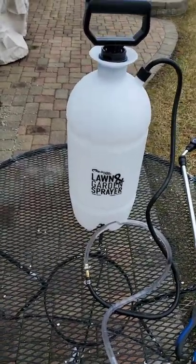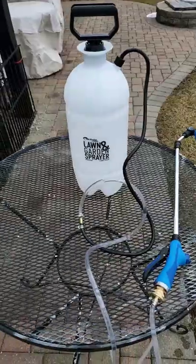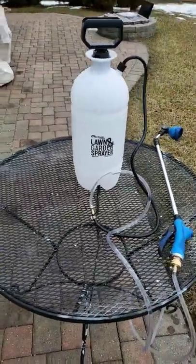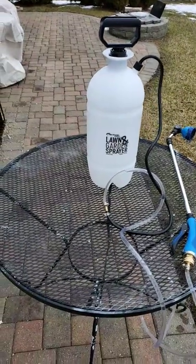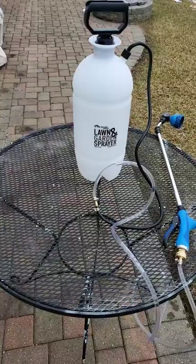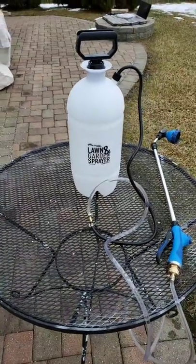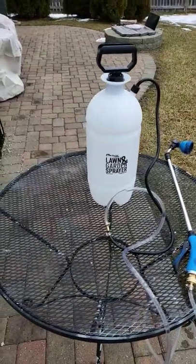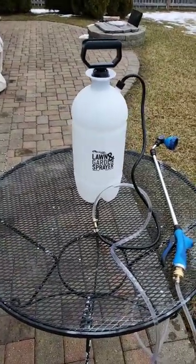I'm just as proud as I can be, and when I go down hopefully this next weekend I can take this with me. I could even actually take it camping, and if there's not a place to rinse off I could take it and glamp with it.